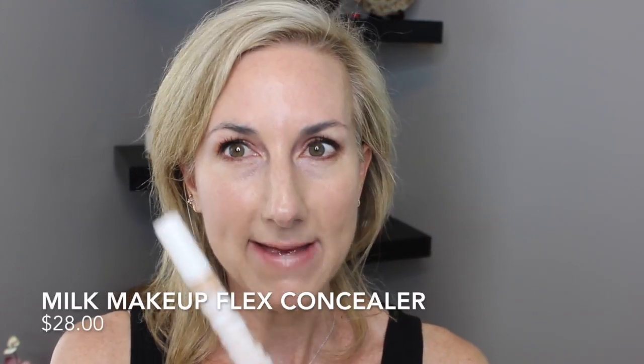I'm going to use a little bit of this Milk Flex Concealer. This is actually a really great concealer — I'm just going to pat a little bit underneath my eyes. The Flex Concealer is a full-coverage, long-wear concealer that bends with the skin to conceal dark circles, blemishes, and more. It moves with your face without cracking to conceal imperfections, combat dark circles, and minimize the appearance of lines and wrinkles. It's a hydrating formula incorporating blue lotus to moisturize and chamomile to calm the skin.